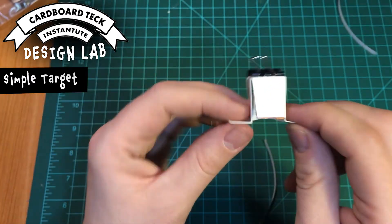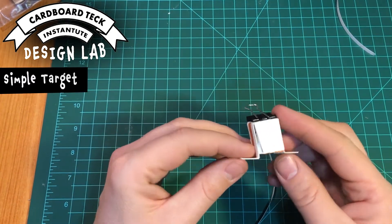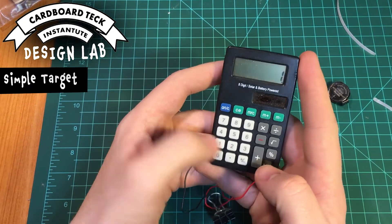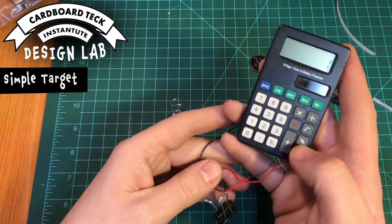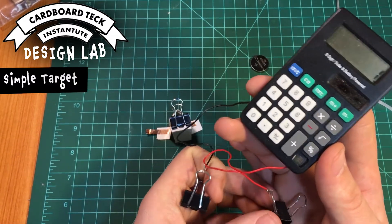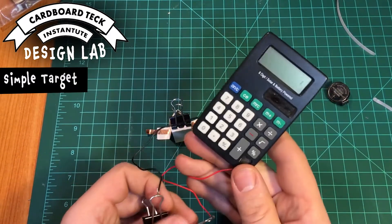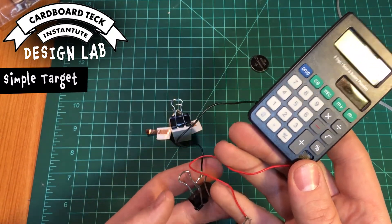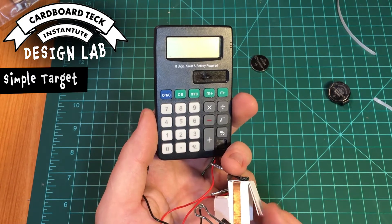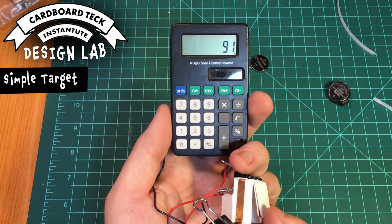I'm going to hook it up and show you that it works. I have a funky calculator — these are wired to the equals button. So now every time I complete this circuit, it adds one. This calculator hack comes to you from Brian Banks.